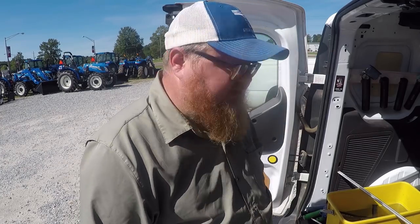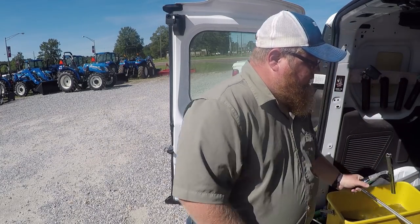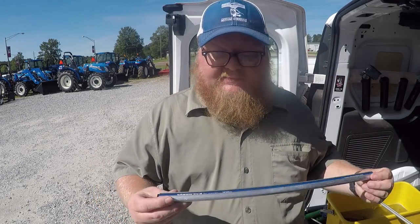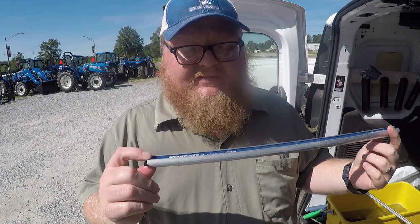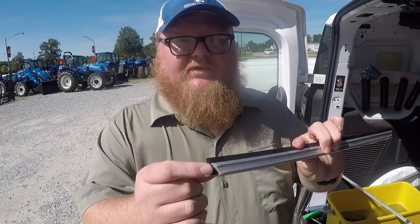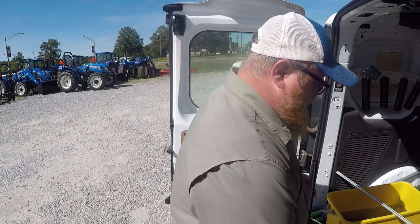I also have an 18-inch — nothing different, it's the same thing. This is an 18-inch Quicksilver. It's got the 45-degree ends on the inside and they help you clean real well, getting down on the seals and stuff.